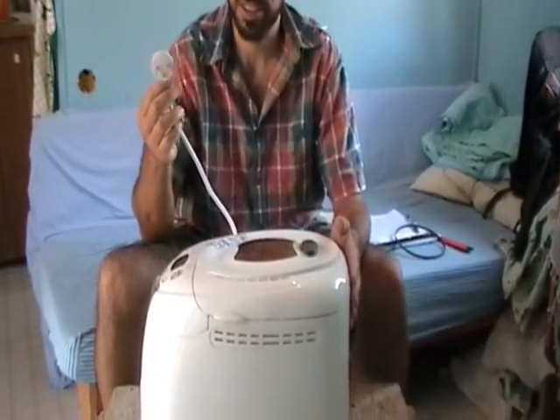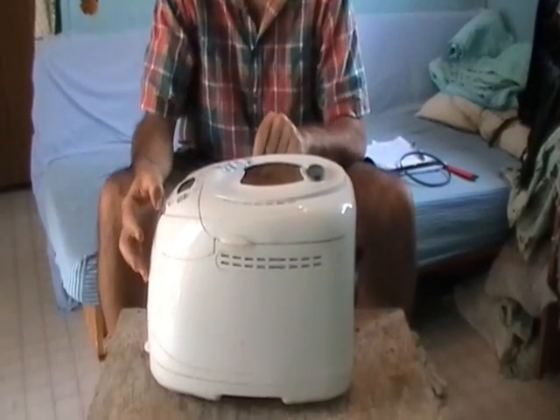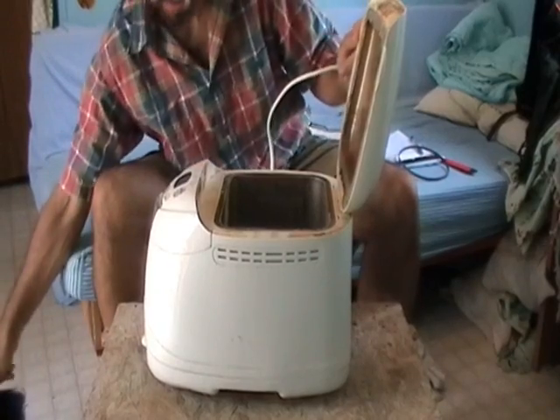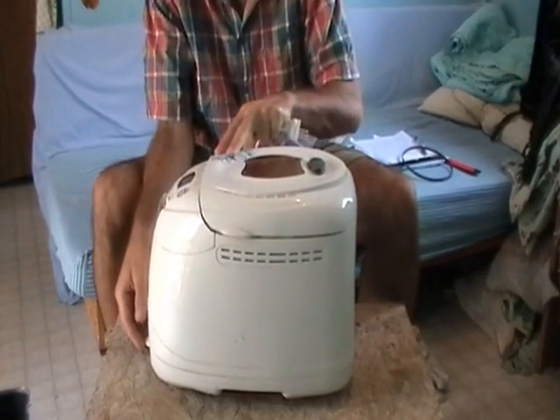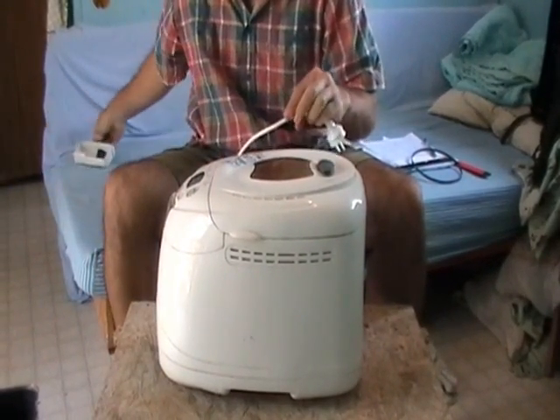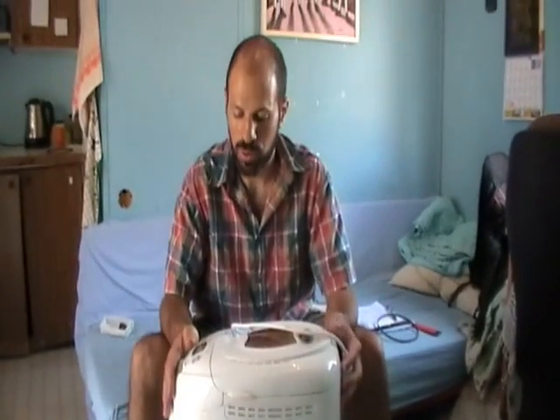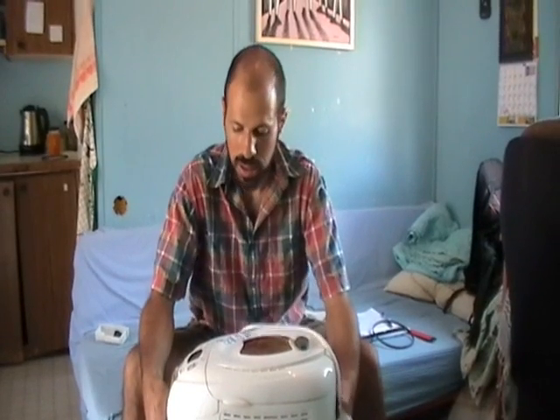Now we're going to learn how to fix the belt in the machine. Before you deal with the bread maker, you have to make sure the cable is unplugged and take out everything that might get in the way while working — which is the pan and the drawer. There are two ways to fix this belt.